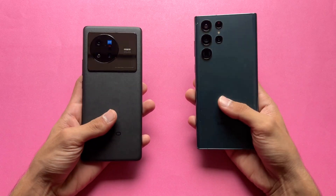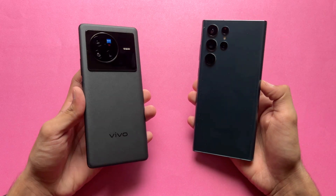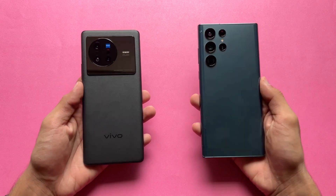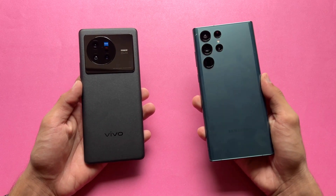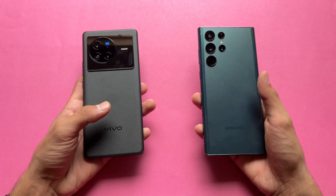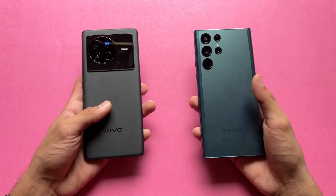Hey, what's up guys! I'm back with another video. It's time to check out the performance of the Vivo X80 against the Samsung Galaxy S22 Ultra. The S22 Ultra has a Snapdragon 8 Gen 1 SoC with 12GB of RAM, while the Vivo X80 has a MediaTek Dimensity 9000 SoC with 12GB of RAM.